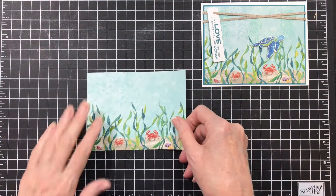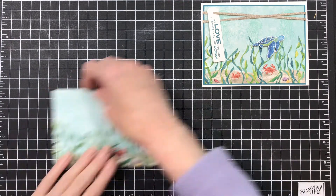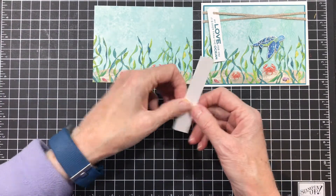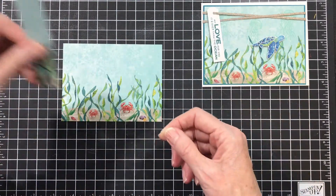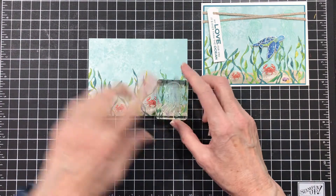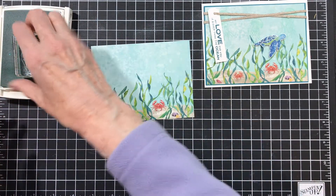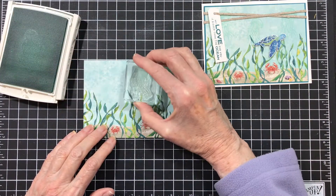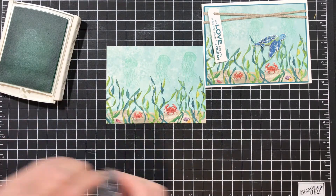First thing you need to do is take that paper and cut it down to three and seven-eighths by five and one-eighth. Save the piece that you cut off because you can use it — you'll see in just a minute how. I'm going to take that piece and stamp those sea nettles across the back using a sea nettle stamp and some Pool Party ink, just stamped across like that. Nothing big, spectacular or anything.